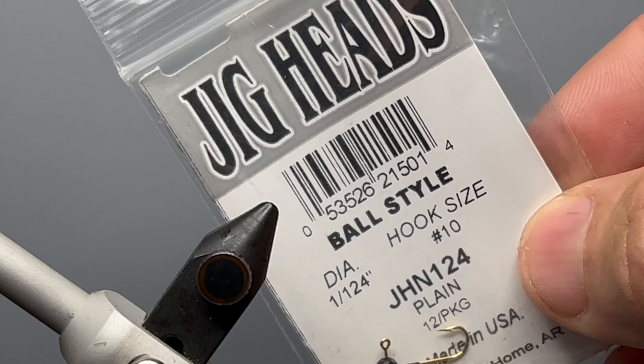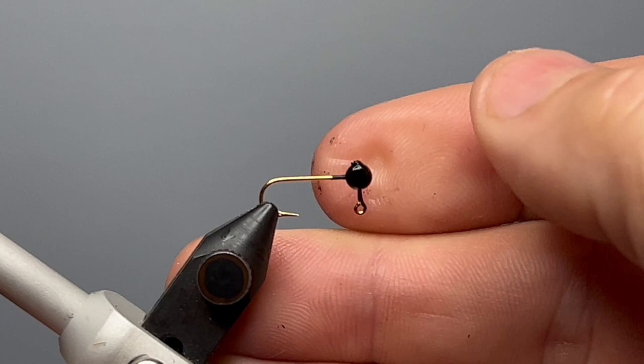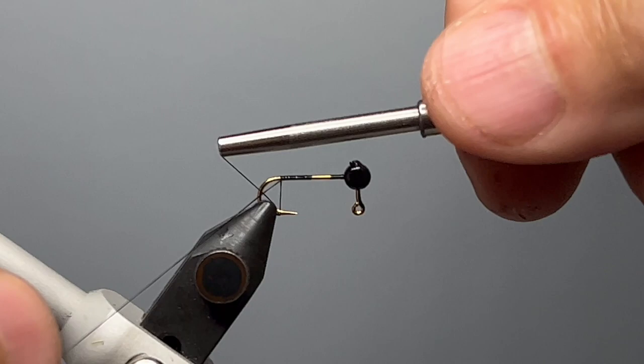The hook I'm using is a 1/124th ounce jig head hook that I've painted the head black with Sally Hansen's Black Hard as Nails nail polish. We get our hook secured in the tying vise and I'm going to use UTC 70 denier thread in black. I start that thread about the midpoint of the hook, take a few wraps back to just in front of the barb, then bring my thread back to about that midpoint and trim off the tag end.